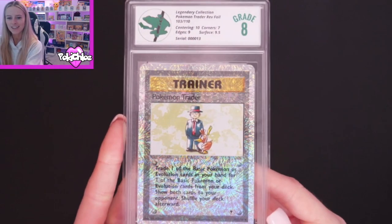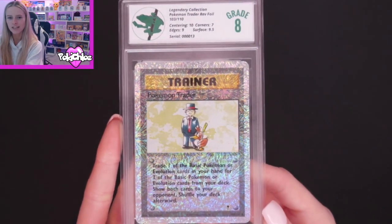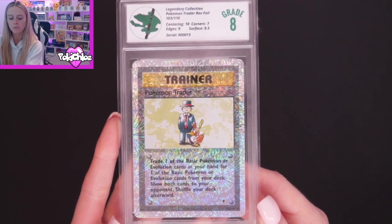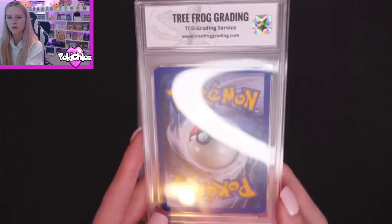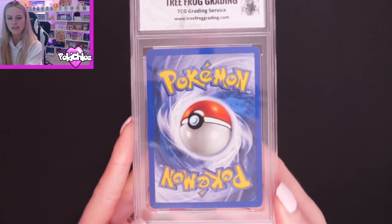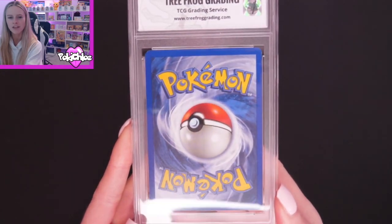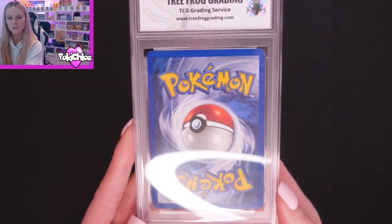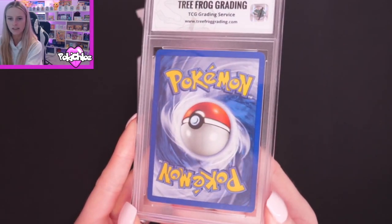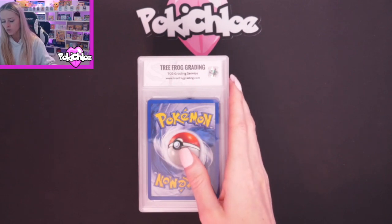That beautiful reverse hollow from Legendary Collection. We've got Centering 10, Corners 7, Edges 9, and Surface 9.5. I remember the corners on this weren't as clean — and as you can see in both corners at the bottom, and in that top corner there's a lot more whitening on the corners. It's a bit harder to see now that it's in the slab because there's a bit of glare. I think they've got that spot on there. Then we are moving on to Weedle.